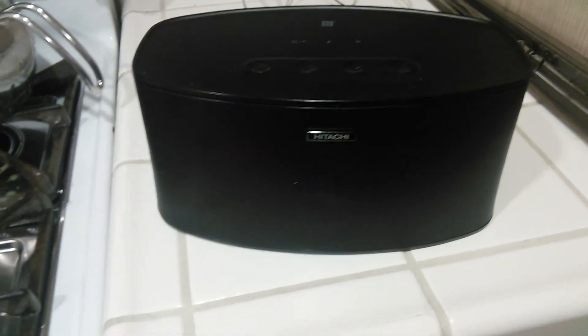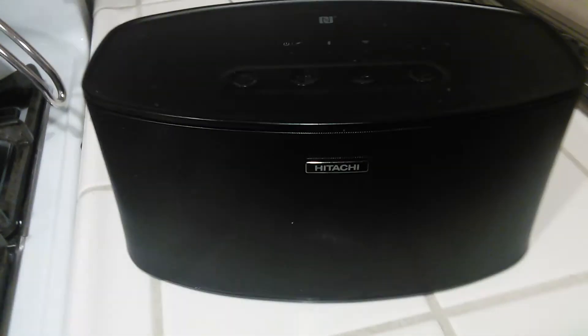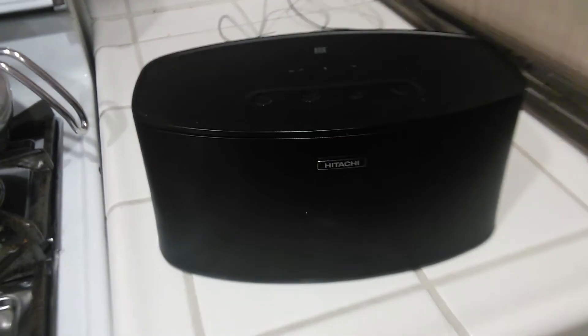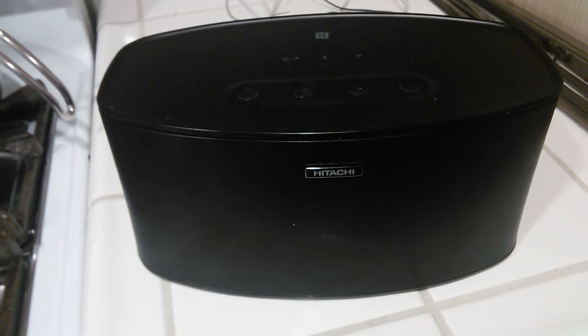Yo, what's up guys, Gorilla Bear Tech back at you again with another product review, this time of a Bluetooth speaker. Now I know this is my first Bluetooth speaker review, or even unboxing for that matter.